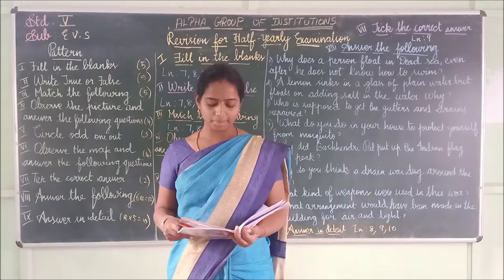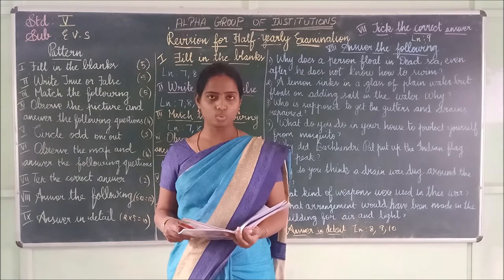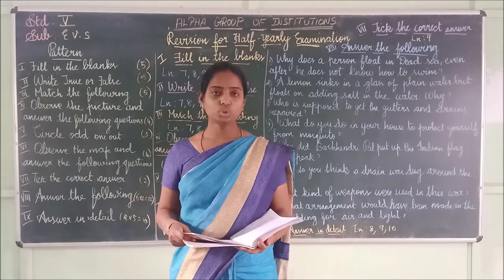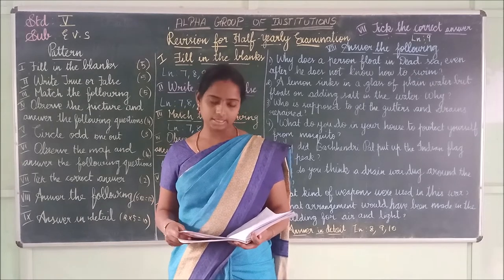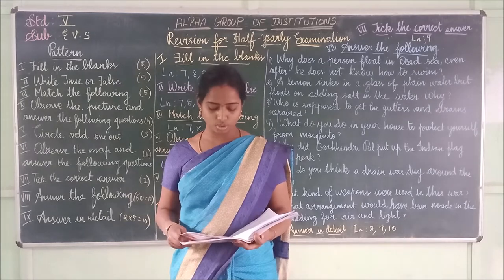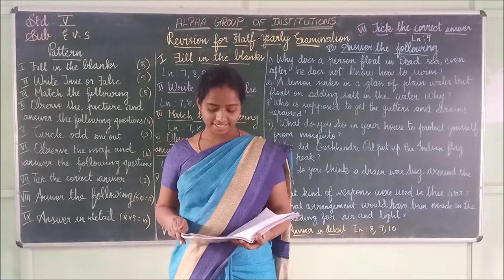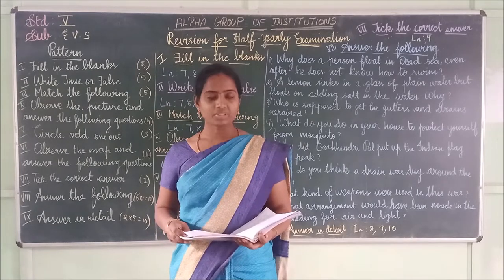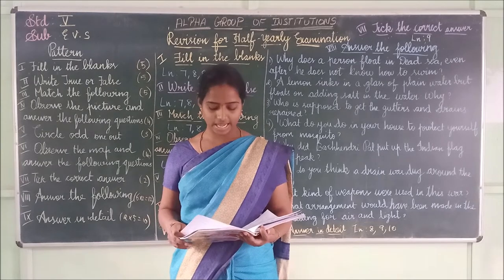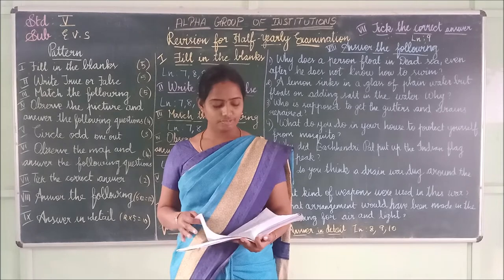Second one: Kantanvi was feeling hungry, so she plucked two big cucumbers — it is true. Third one: Mount Everest is also known as Sagarmatha in Nepal — it is true. Fourth one: There is a campfire on the first day of camp — it is false.